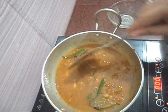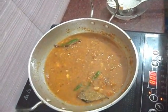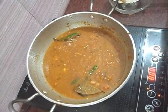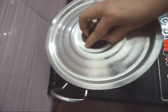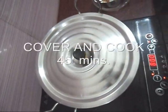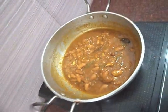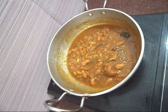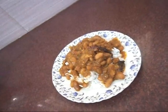Cover and cook for 40 to 45 minutes. The Rajma is ready!